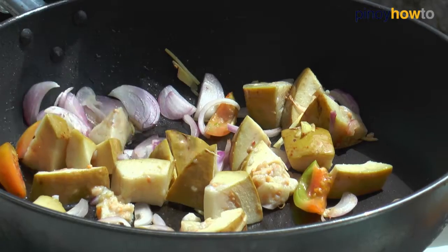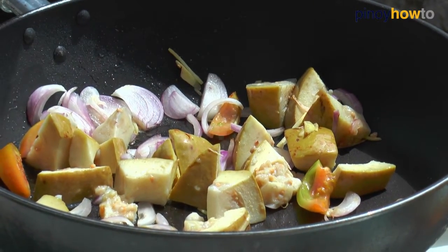Let it cook for around 2 minutes or more. Make sure your guava is soft, your red onion is sweating, and your tomatoes is soft.